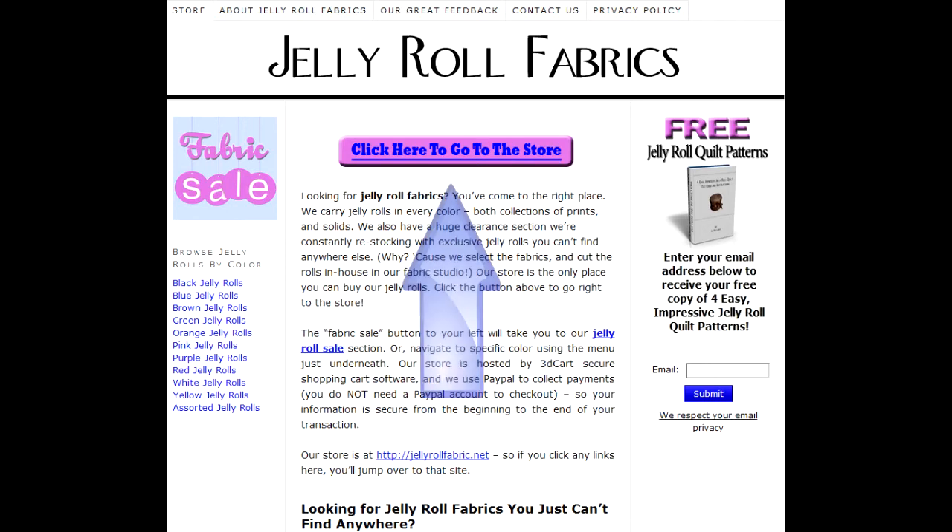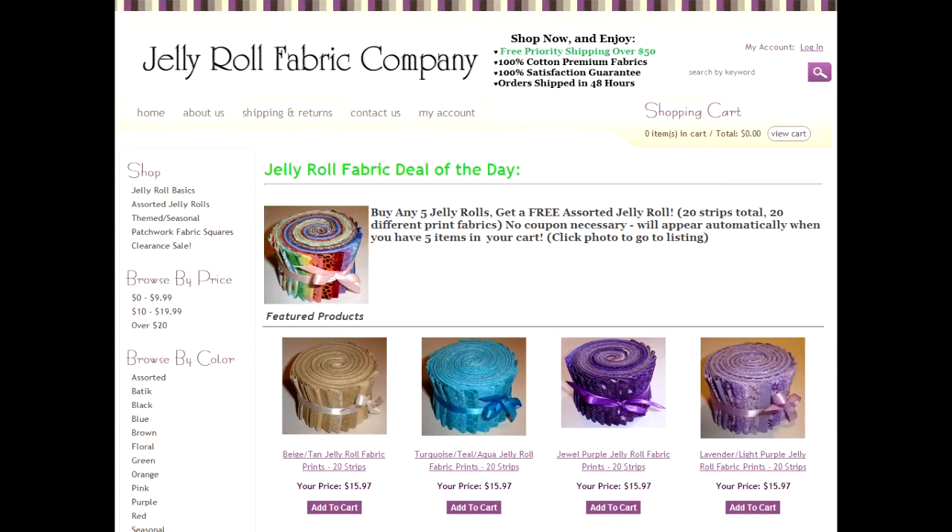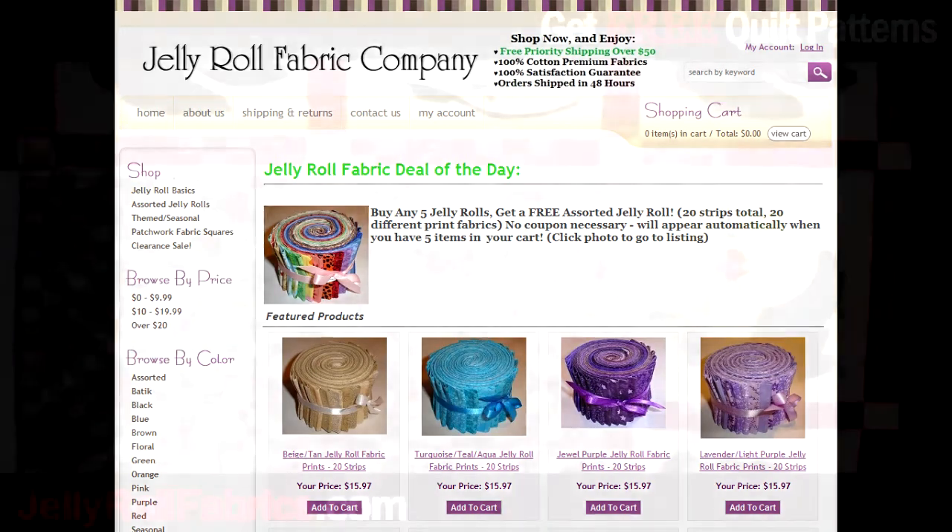Once you're done, click on the store button above and browse around the Jelly Roll store to see some of their wonderful and exciting prints and colors. That's JellyRollFabrics.com.